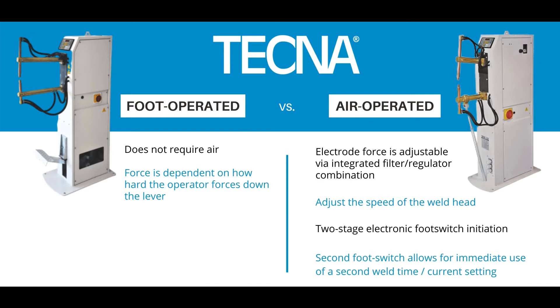In the air operated system, the electrode force is adjustable via the regulator on the side of the machine. You can also adjust the speed of the weld head, and this process is initiated with an electronic foot switch.